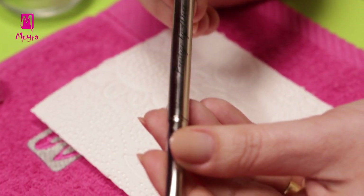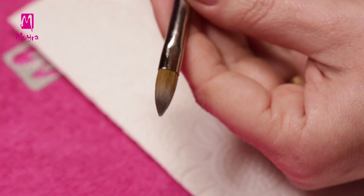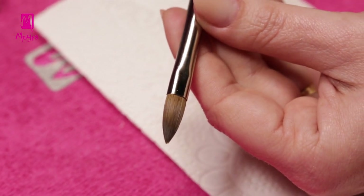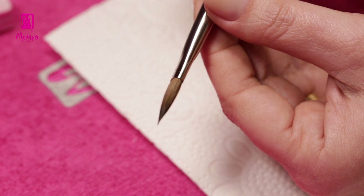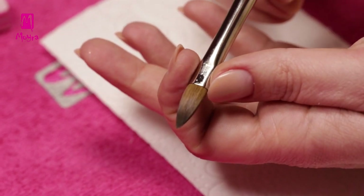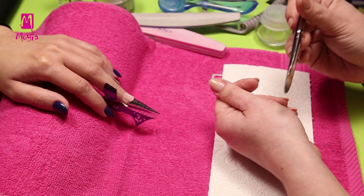To build the nails, we are going to use acrylic brush number 10, called Prestige by Alexa. This is a relatively short, firm, natural-haired brush. Its flat head is big enough to pick up a bigger bead of acrylics. Its well-defined edges come very handy when we want to create the side lines, and the pointy tip is essential when making a perfect smile line.